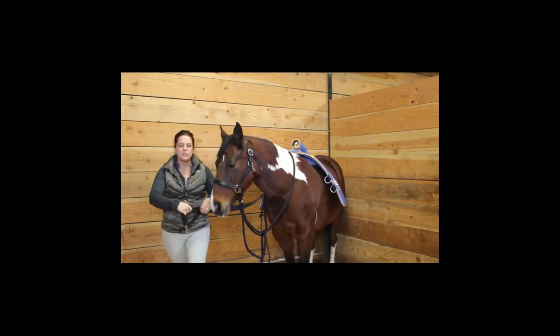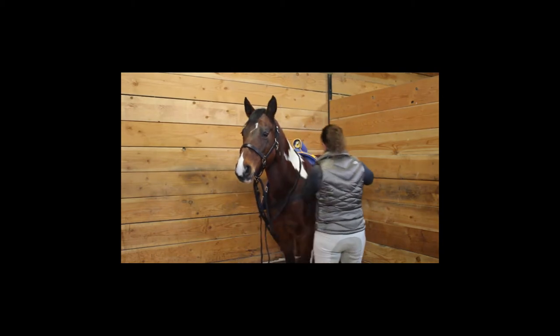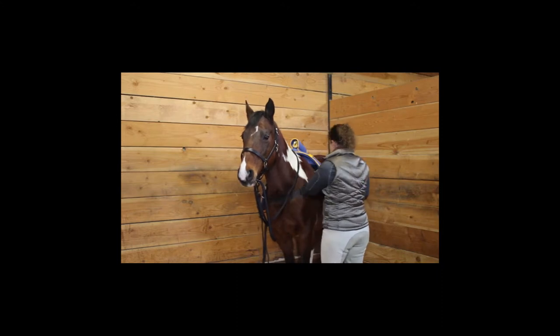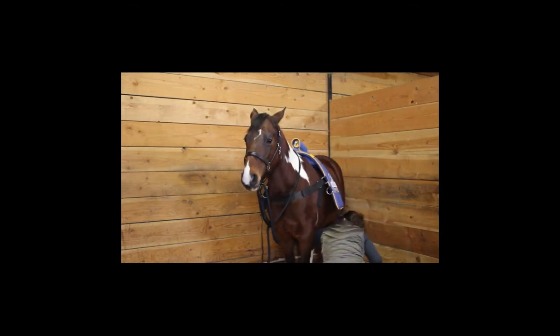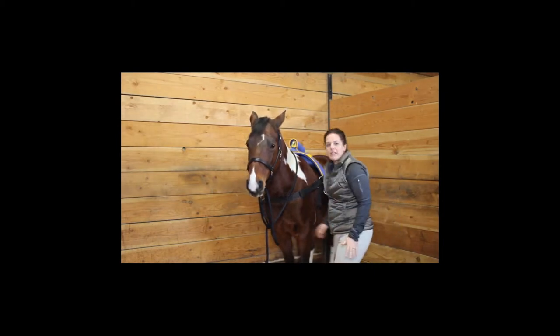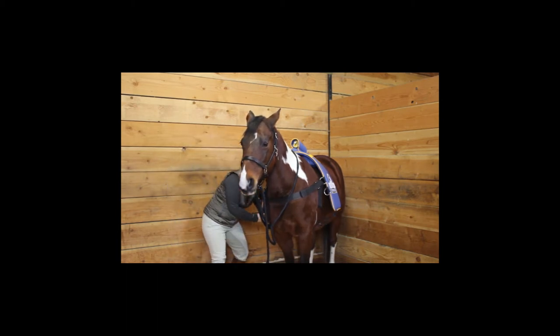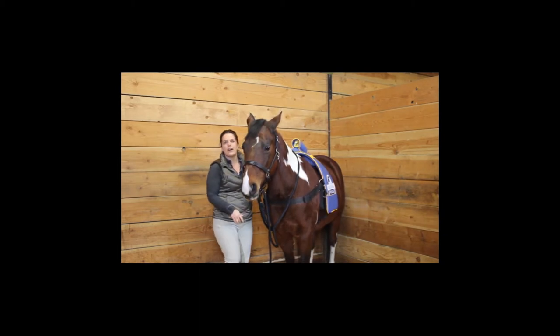So there's an adjustable chest strap. Then we'll be placed to sew. The belly strap would then be adjusted on the other side. And we're ready to go.